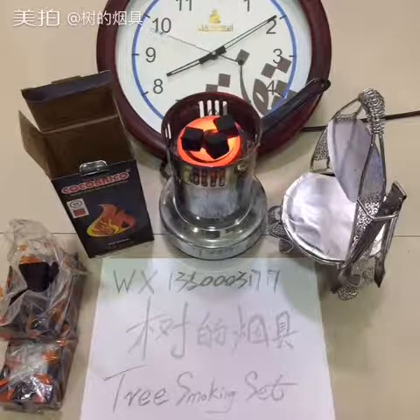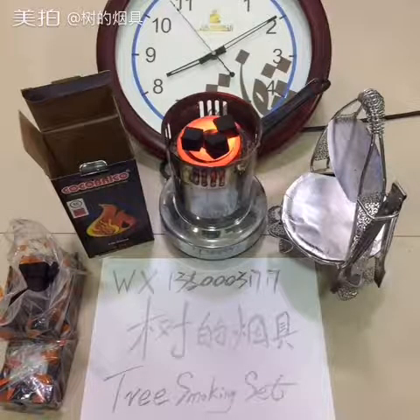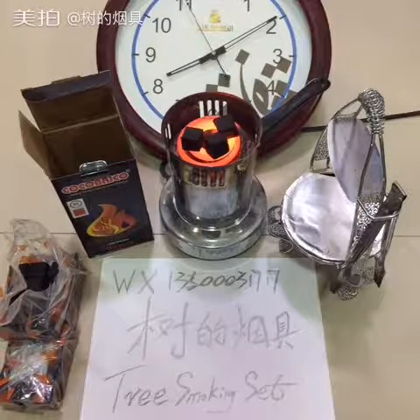大家好，感谢大家观看。今天给大家讲的是一个新包装的coco brico。这个视频讲了很多东西，我们等个十分钟然后再看效果。